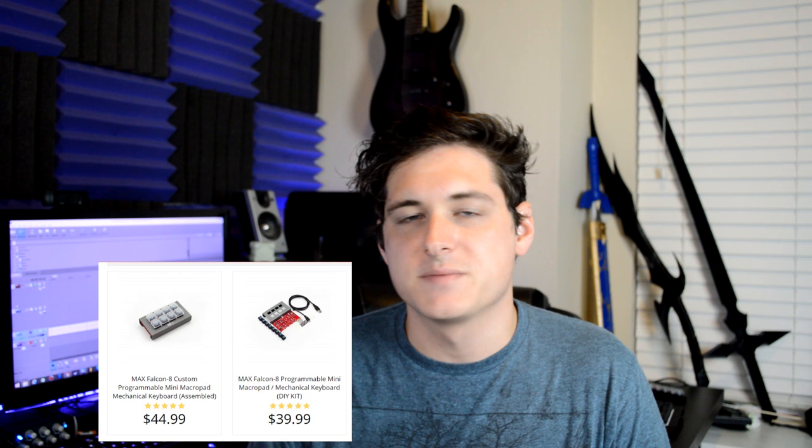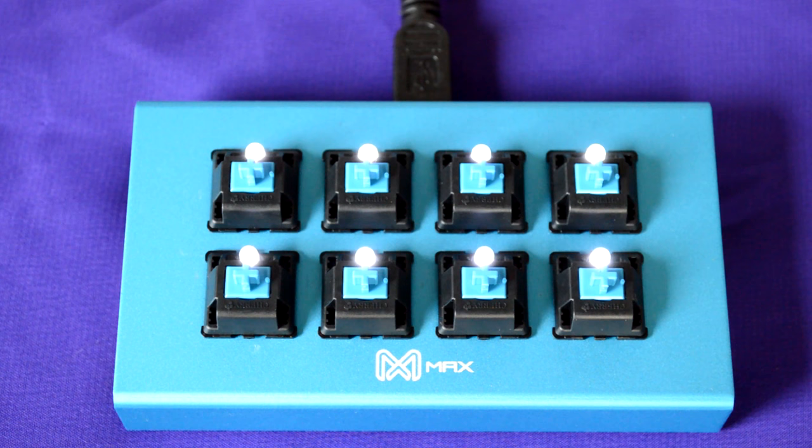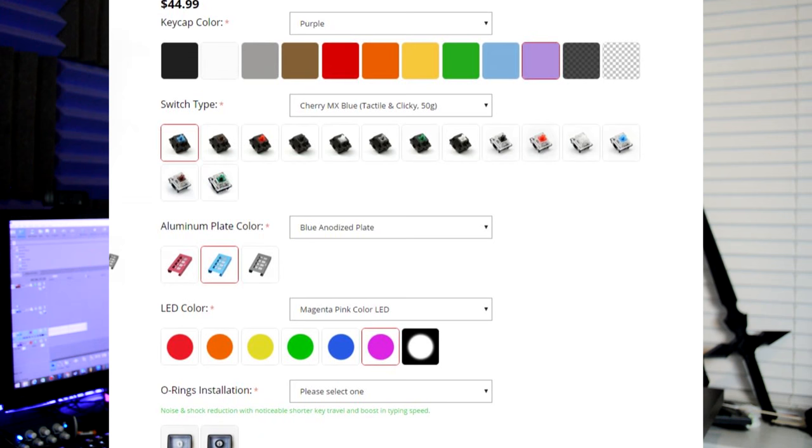The Falcon 8 comes in one of two ways — you can get it pre-assembled or in a DIY kit that you put together yourself. It's a pretty good option if you're somebody that wants to get into building their own keyboards and is looking for an easy project. Either way, you have the ability to customize every aspect of this little keypad, from the color of the aluminum plate to which style of Cherry MX or Gateron switches you want inside. You also have the option of choosing the color of keycaps as well as the color of LED illumination.